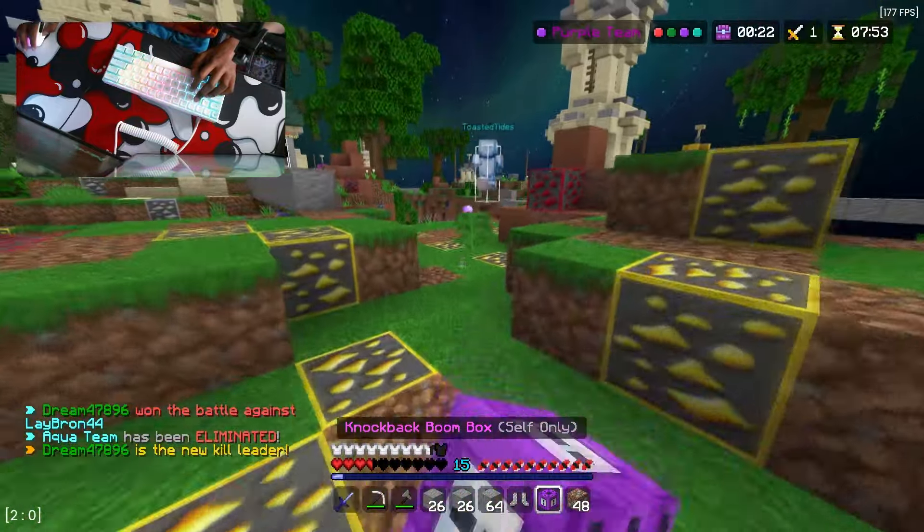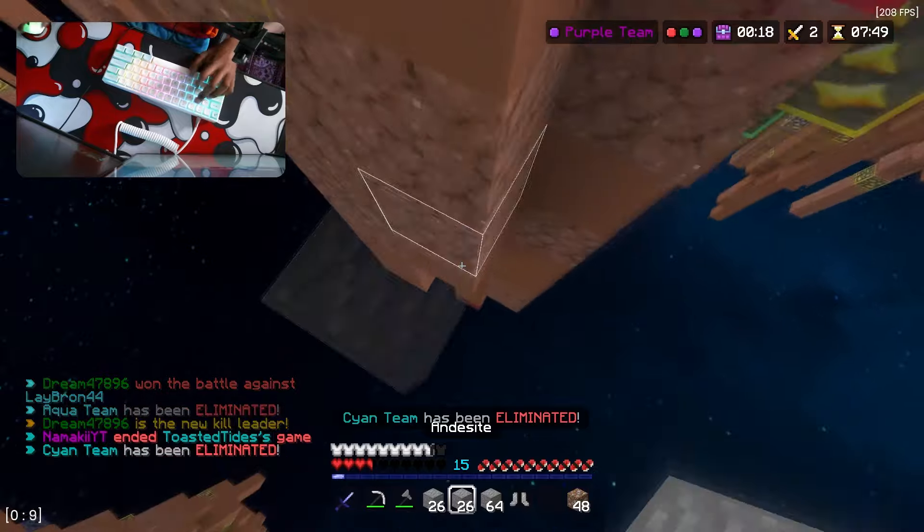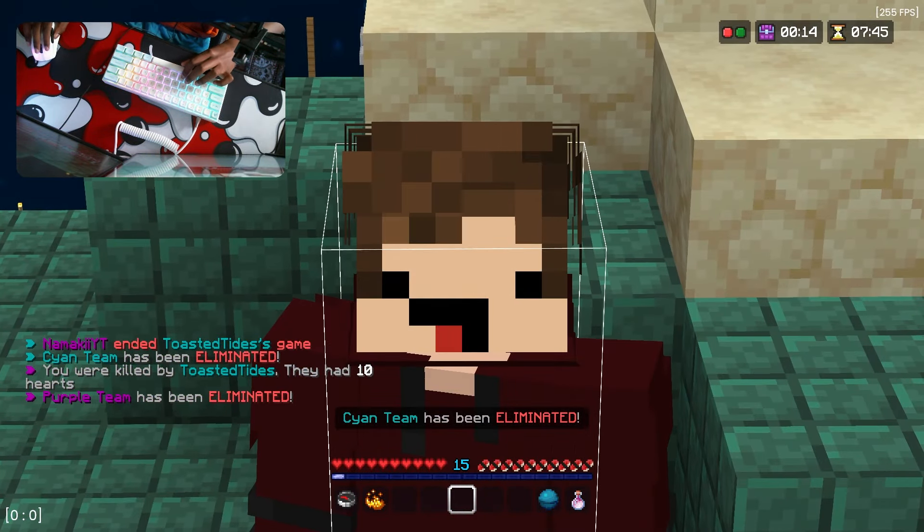Where does he think he's going? Will you come back here, sir? How did I die like that, bro?